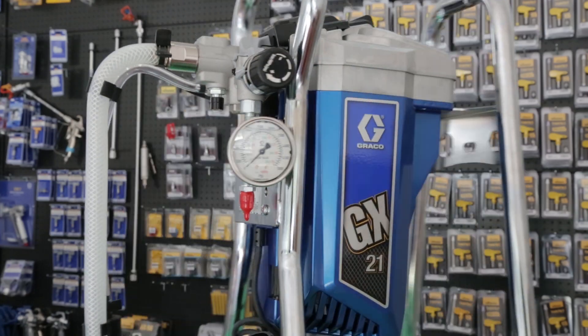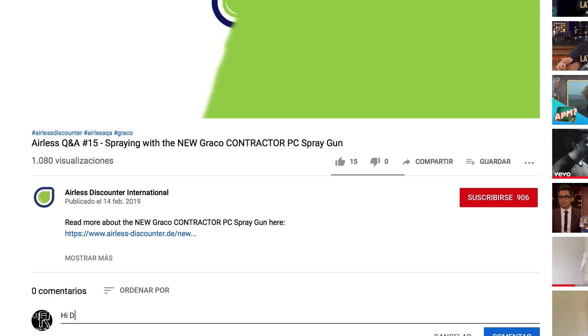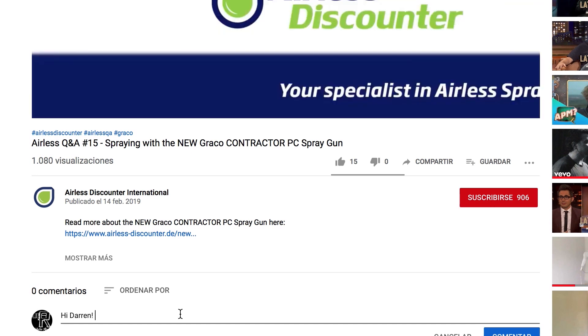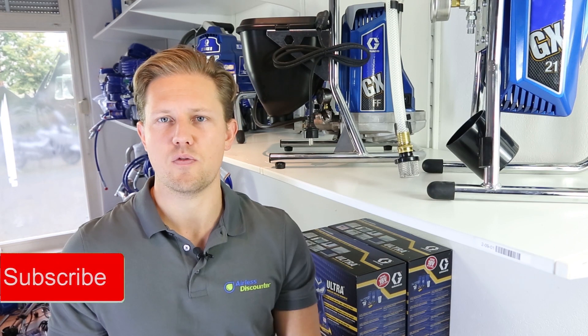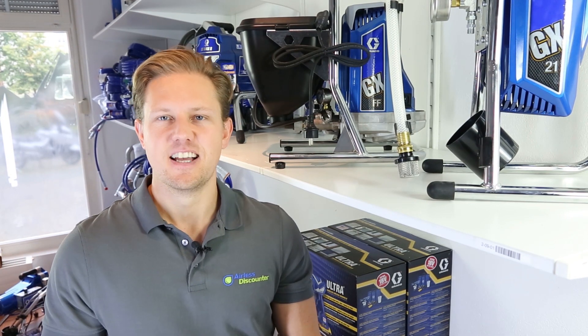That's it for this video. I hope this has helped you learn a little bit more about these two sprayers. My name is Darren, thank you so much for watching. If you have any comments or questions you can leave them in the comment section below. If you liked the video, smash that like button and turn on notifications to get notified when we bring out another video. Thanks for watching and have a great spray.